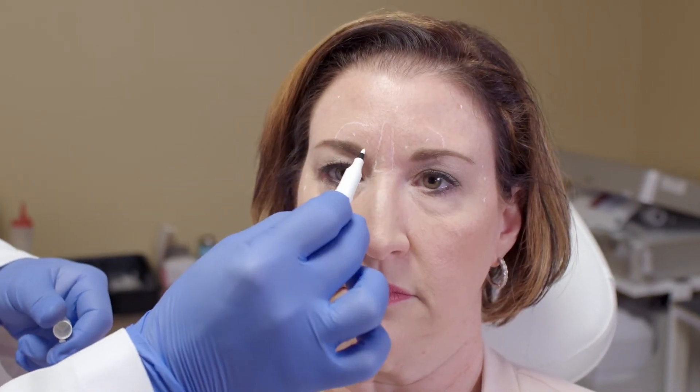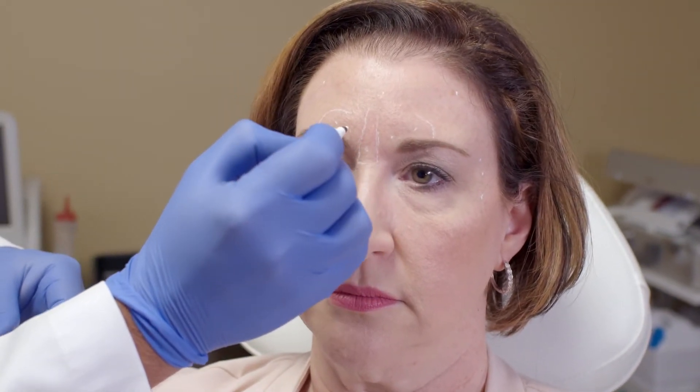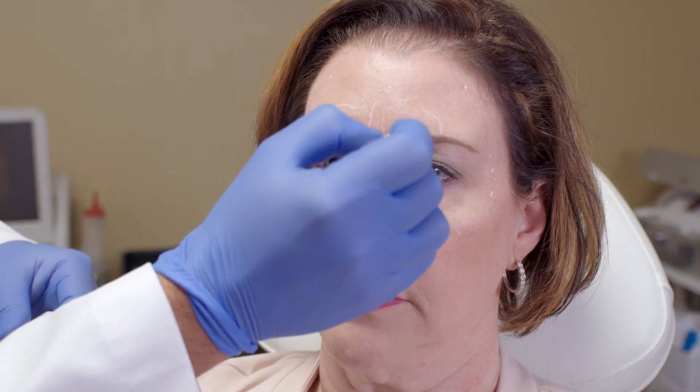For her treatment today, I'm going to do 50 units in this region. We're going to do 10 units here in this inferior portion of the procerus and 10 units in each of these points of the corrugator, so that's 50 units total in the glabella complex.